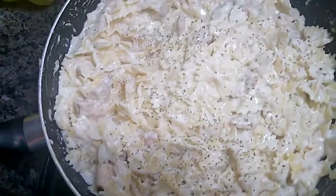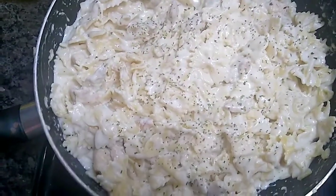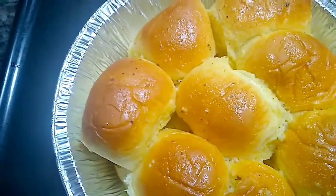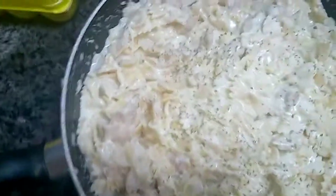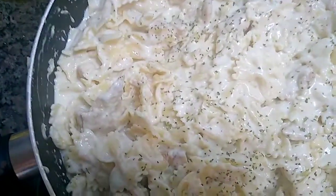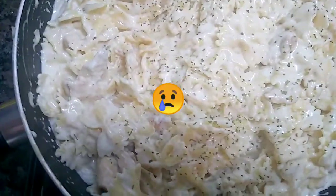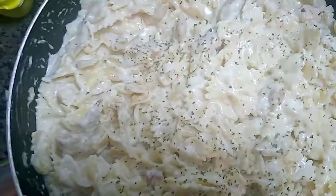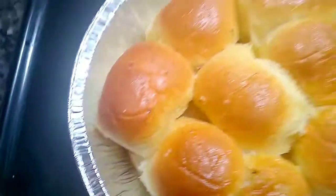This is the final look of our pasta, and here you go — the garlic butter rolls right here. We're about to enjoy our last Valentine's Day meal together. Don't forget to like, comment and subscribe, and I'll see y'all on my next video. Bye guys, peace!